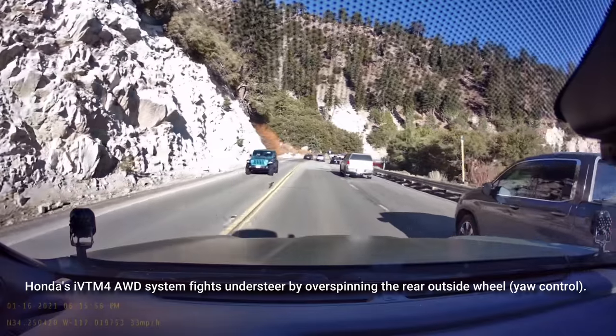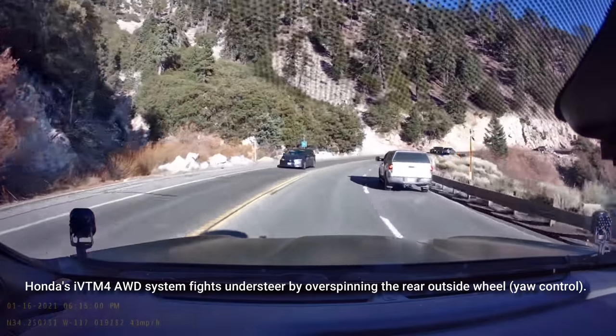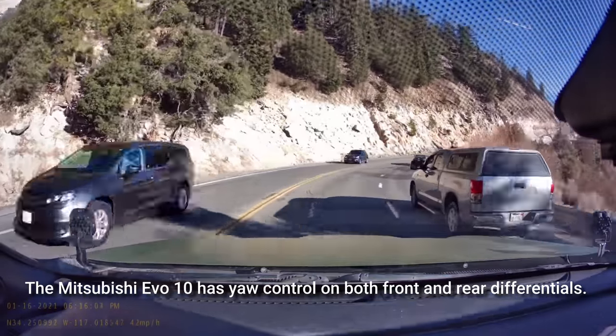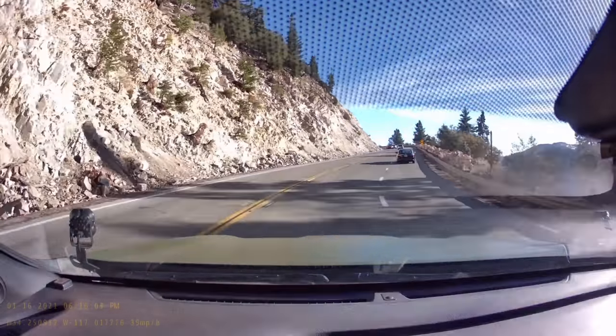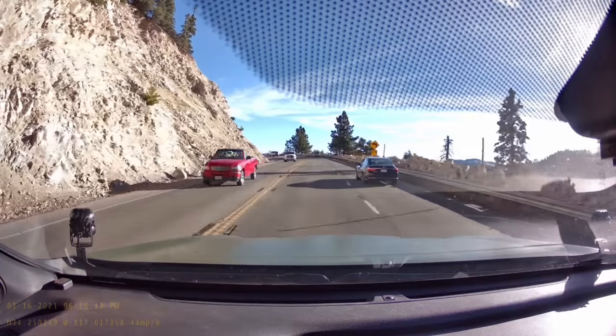Honda's iBTM4 system has power-based torque vectoring — one of the few vehicles that has that. The Mitsubishi Evolution 10 is one of the other vehicles with power-based torque vectoring. When I go into a turn, the outside wheel gets more power, which helps me rotate.